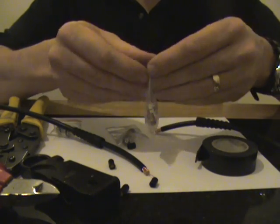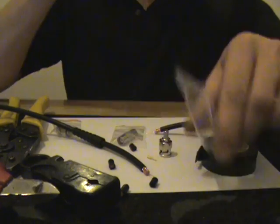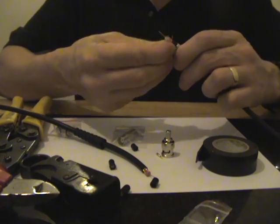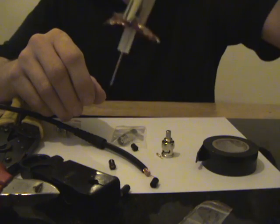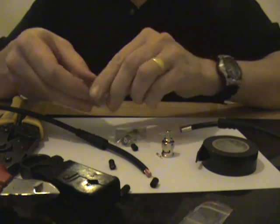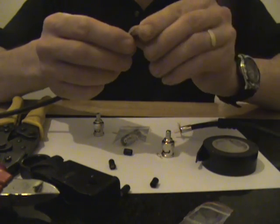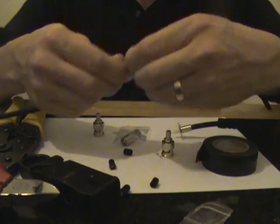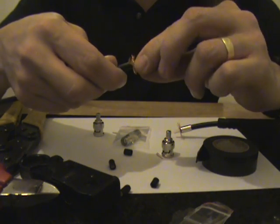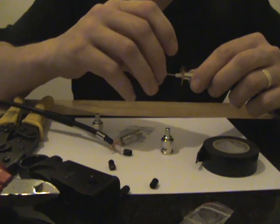We are going to open the RG59 crimp-on connectors, which come in three pieces. You have the ferrule, which we put on, and if we just push all that braiding back it will stop it from falling off. Open the other RG59 connector and put the ferrule over this side. The reason I am pushing all these back is to make sure it does not touch the centre conductor when we push it inside the rest of the connector.